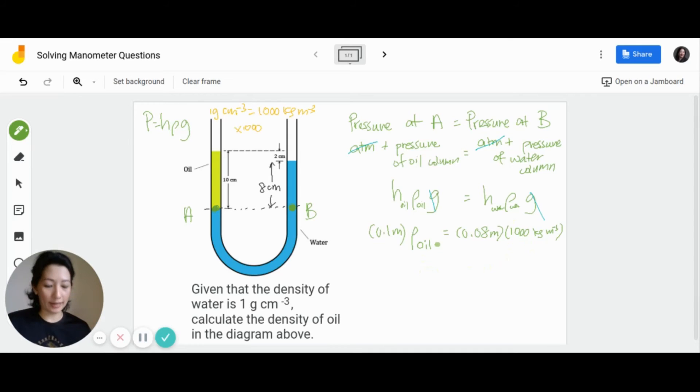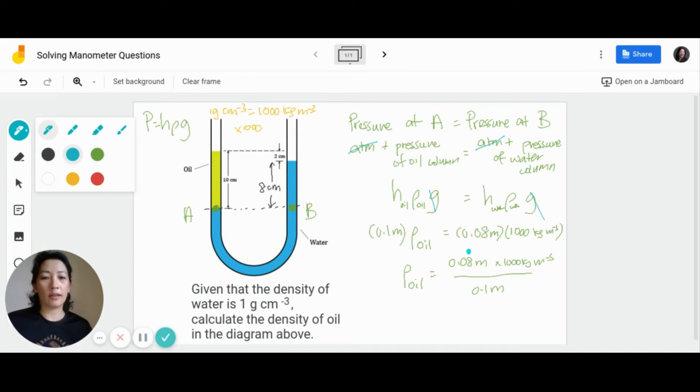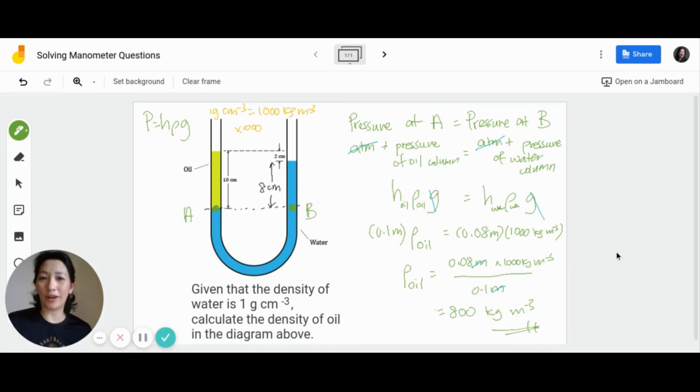So solving this, the density of oil equals 0.08 m × 1,000 kg/m³ divided by 0.1 m. Canceling the units, you get 800 kg/m³. This is the answer for the density of oil using the SI unit method.